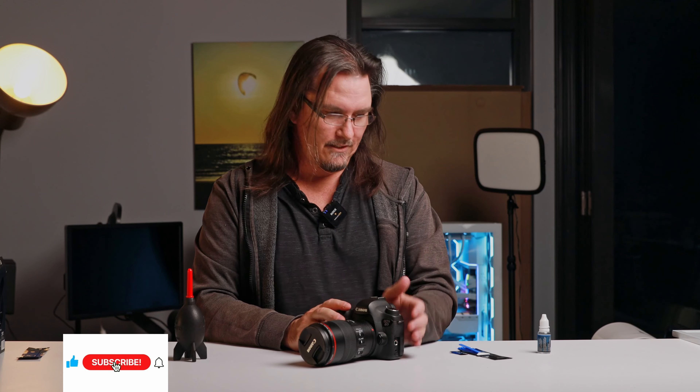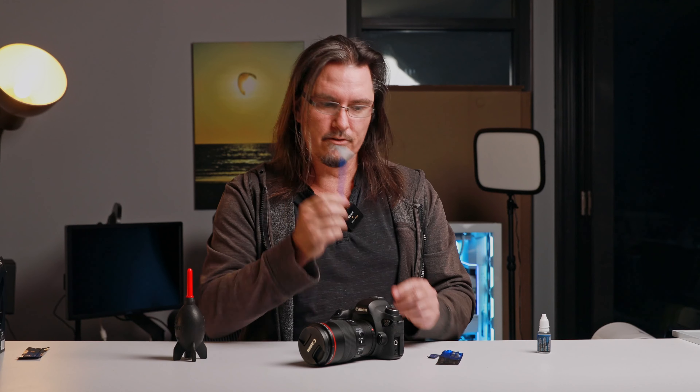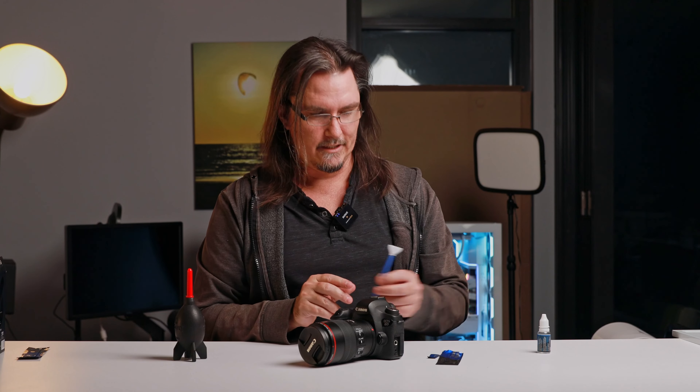Cleaning your sensor is literally as simple as that. You're just going to use the swab, swiping it left to right, flip it over and swipe left to right again. I prefer going in the same direction rather than left to right then right to left on the way back, because if you did have a bit of debris or oil you may be reintroducing it across the end. At the end of the day it probably doesn't matter which way you do it, just as long as you use a clean swab every time. Once you've used one, throw it away — don't use it again.